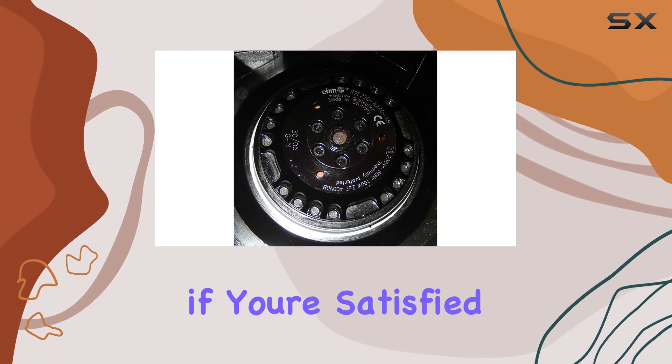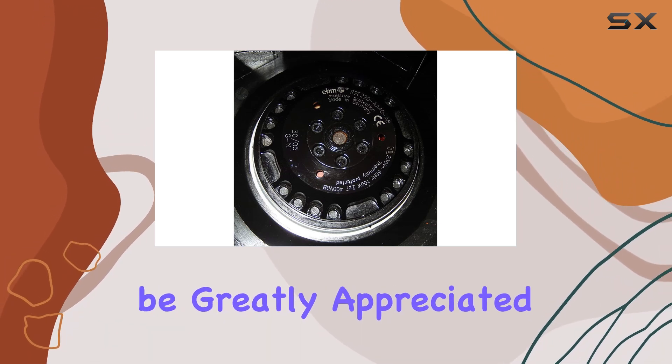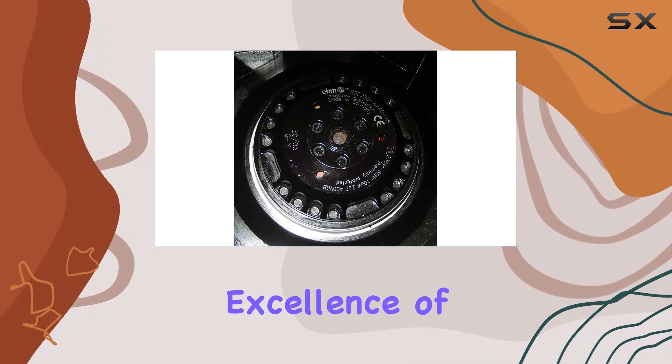Once you receive the product, if you're satisfied with its performance, leaving a good comment would be greatly appreciated. Positive reviews help others make informed purchasing decisions and support the continued excellence of the product.